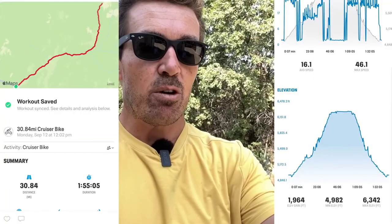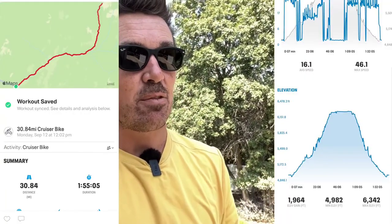That wraps up the range test. My app recorded 30.84 miles with 1,964 feet of elevation gain. The range rating is 35 miles — you could easily hit that if you stayed on flat terrain. I'm pretty impressed that I almost got 2,000 feet of elevation gain and still got over 30 miles. That is awesome. And if you want to double that range, just add another battery — 30 plus miles with 2,000 feet of elevation gain. Pretty fantastic.